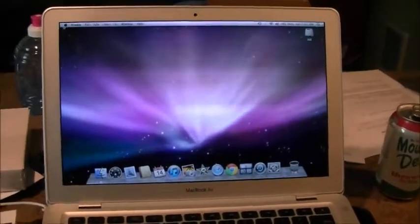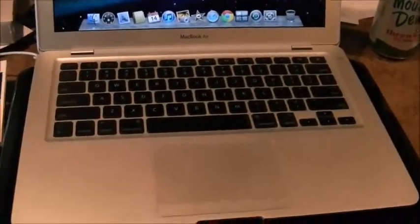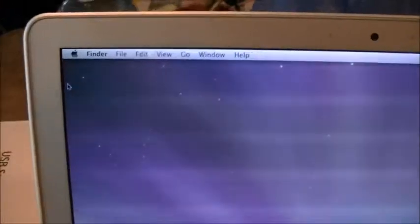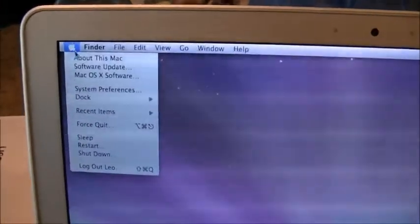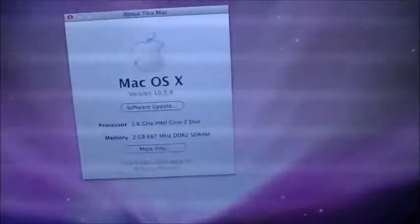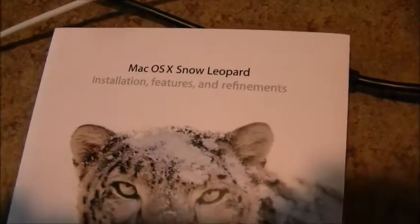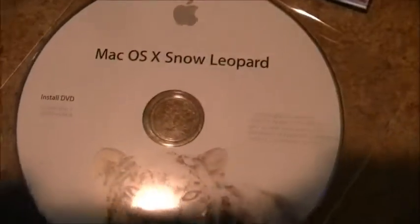The screen doesn't really flicker like that — it's a trick of the camera. It has a backlit keyboard, but I turned that off to conserve battery power. It came with the old Leopard, so I ordered Snow Leopard from the Apple website for $29.